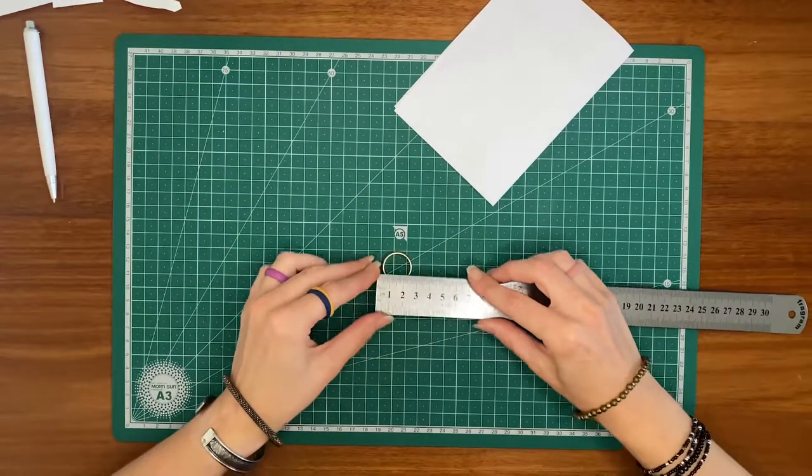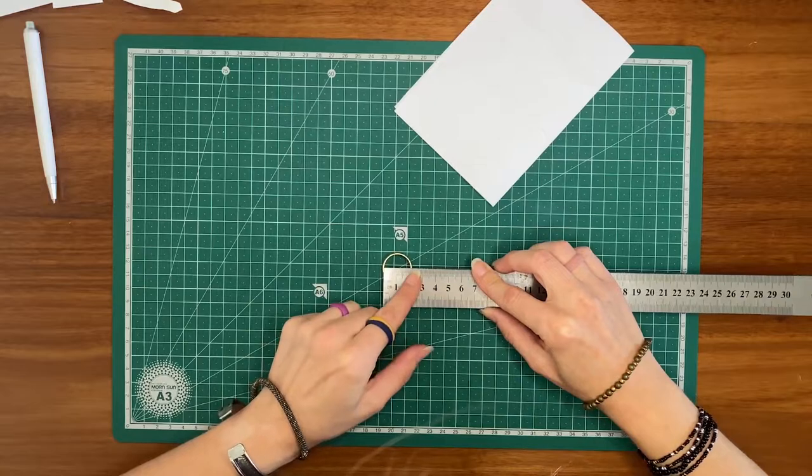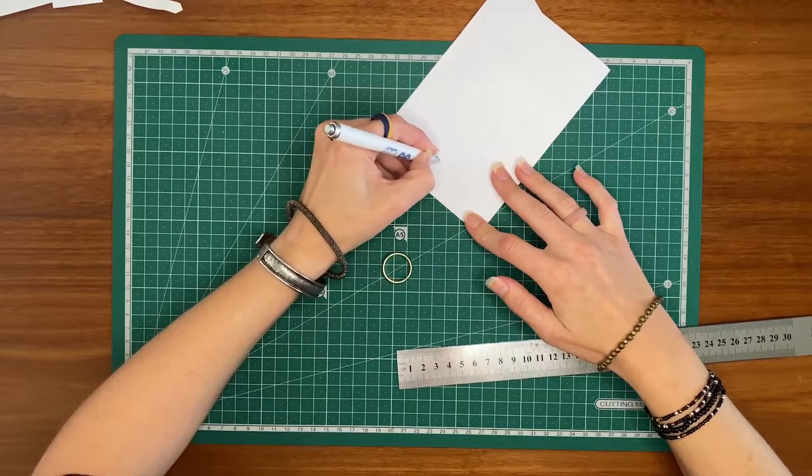If you don't have a printer, simply measure the diameter of your regular ring with a ruler. Make sure you measure across your ring on the inside at its widest point and compare the measurement with the ring sizes in our sizing guide.